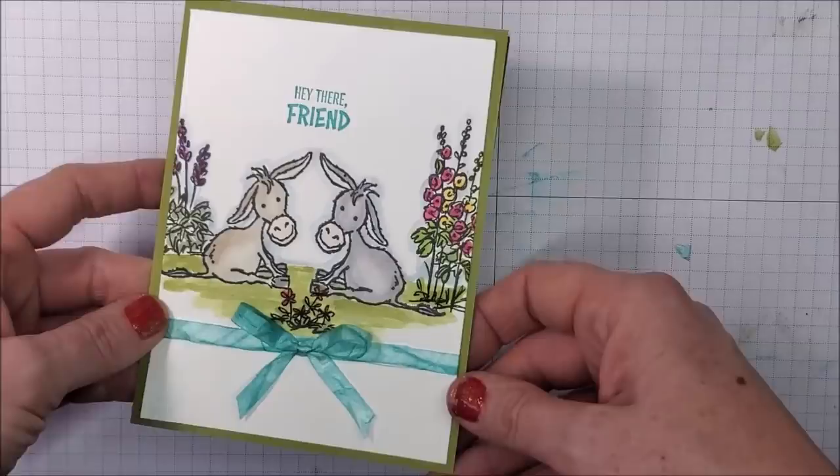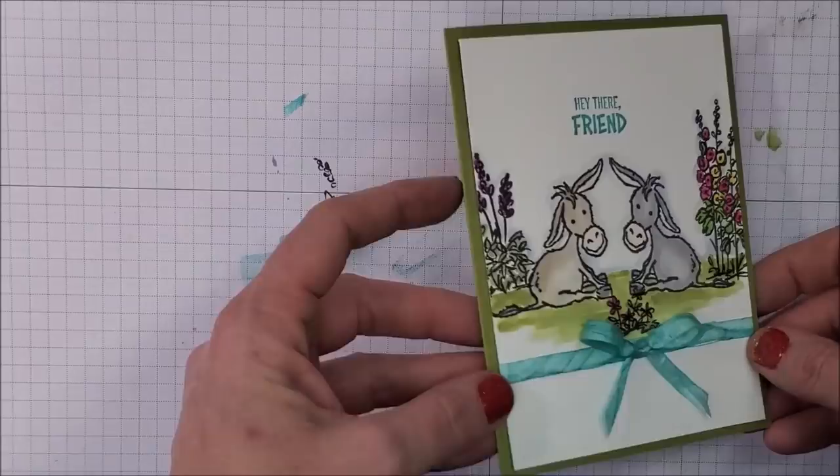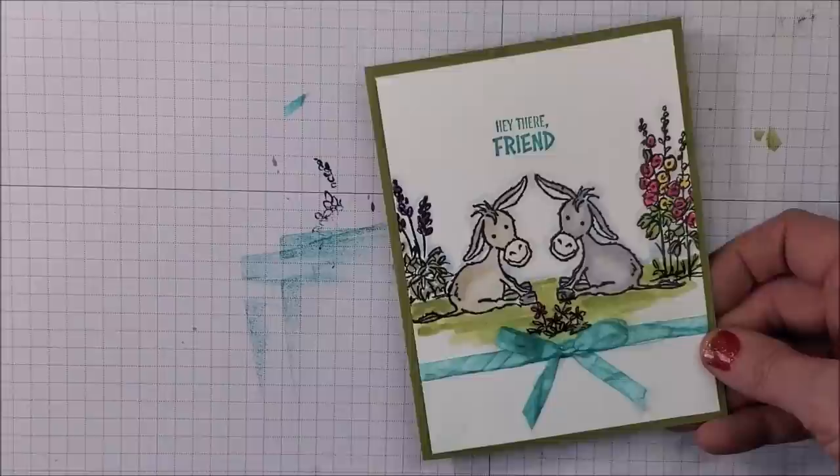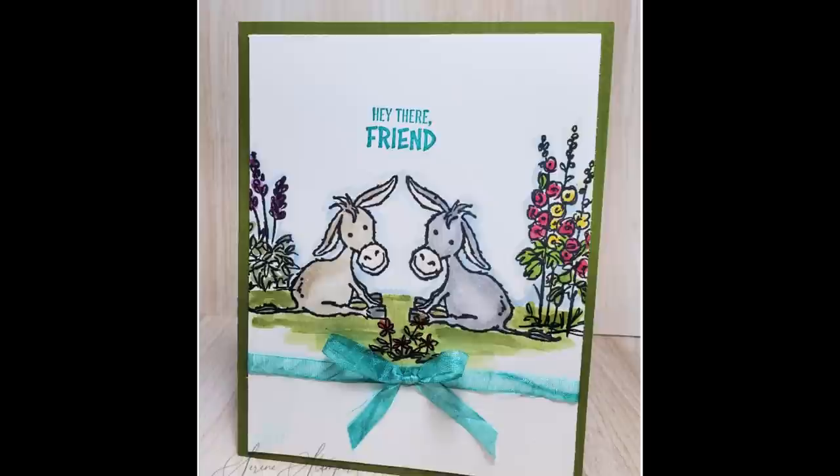There's my card — turned out pretty cute! There are no die cuts, no punches — it's literally stamps, ink, and paper with a little bit of ribbon. Didn't that come out adorable? And look at it — there's no other way you can do that unless you know the mirror image technique. Awesome to know!